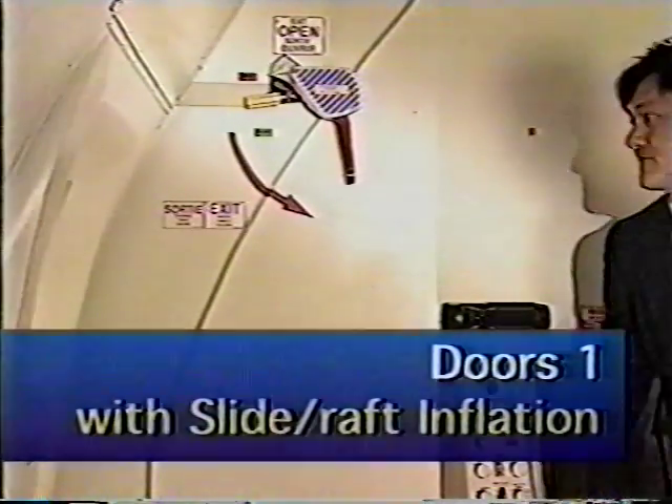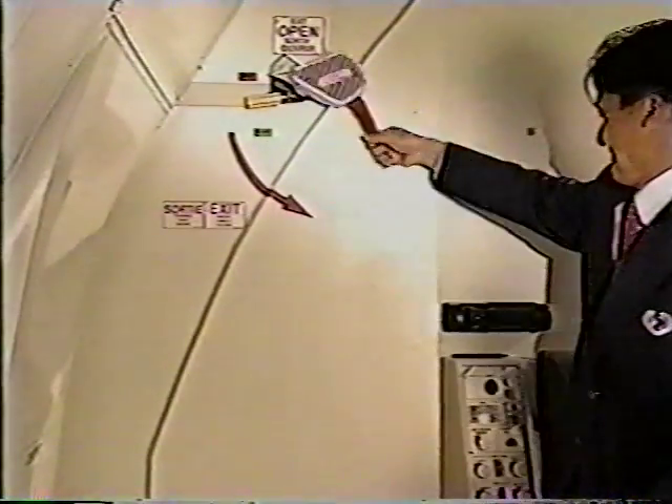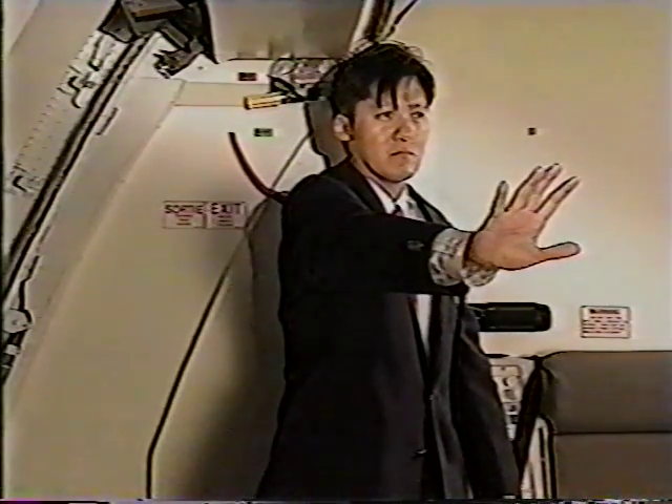To open the door with slide raft inflation, assess outside conditions. Verify the door is armed and rotate the door handle up to the open position. Slide raft inflation is complete in approximately 10 seconds. If the slide fails to inflate, hold on and pull the manual inflation handle. Then step into your protected position.